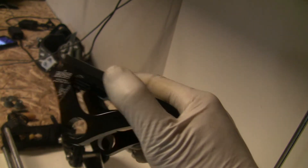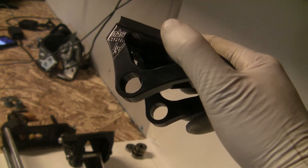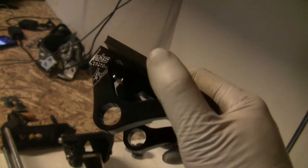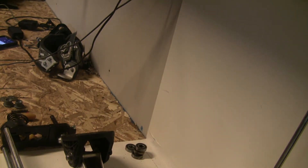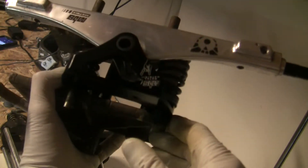My question was, will these fit the original Matrix Pro truck? And the answer is yes they will, but you have to do a little bit of finagling to make them work. So the first thing I did was remove this block and then I Loctited the little pins in here.